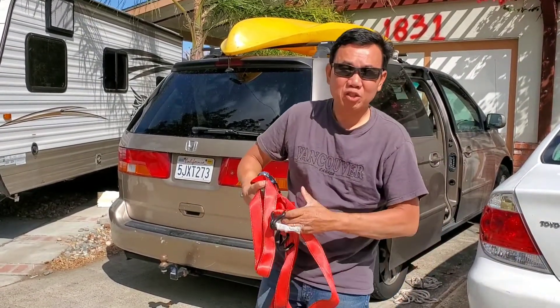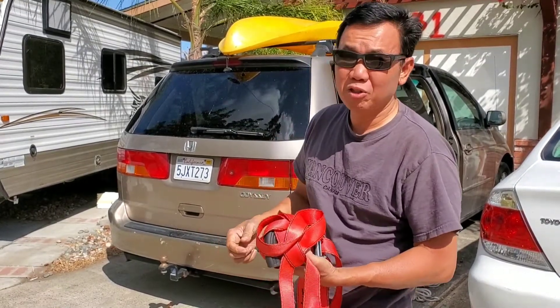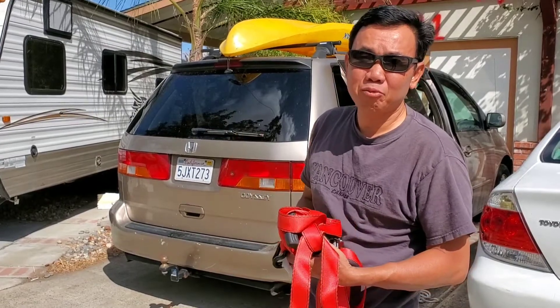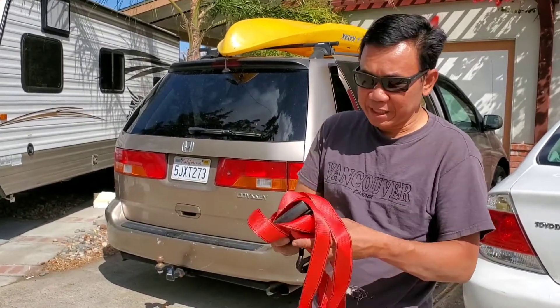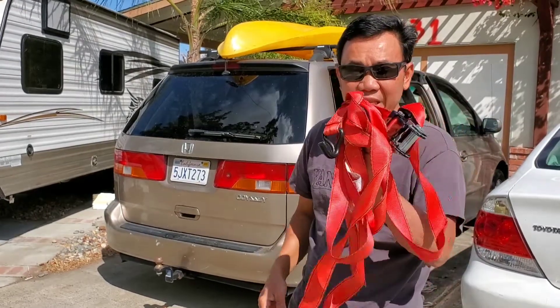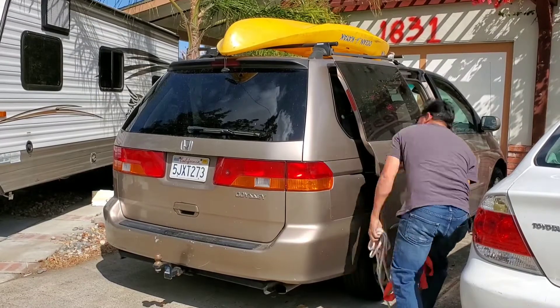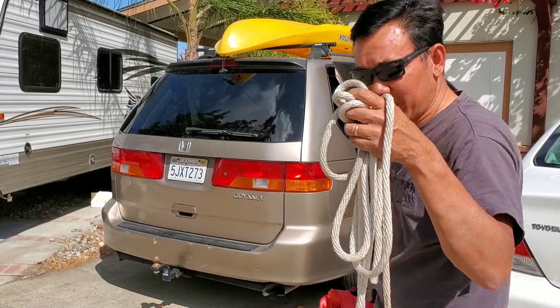Hi, welcome back to my channel. Today I'm going to show you how to tie a kayak on top of the roof of the car using rope. It's very easy, very simple. I'm going to show you how to tie a kayak with a rope.